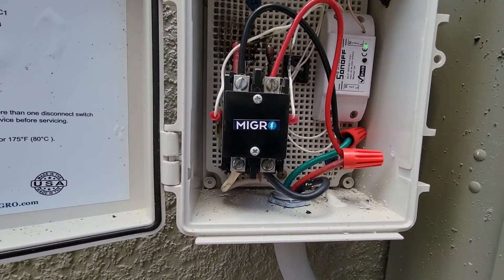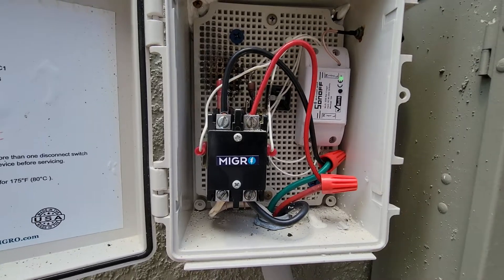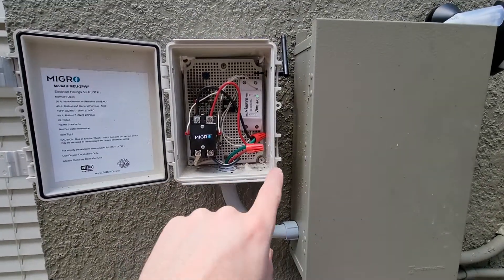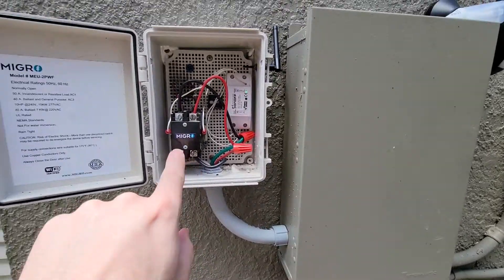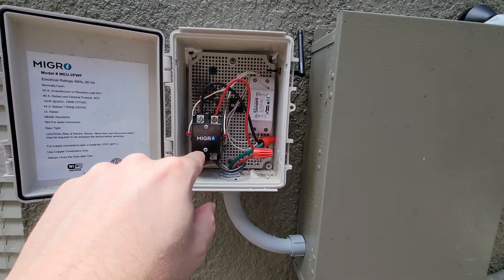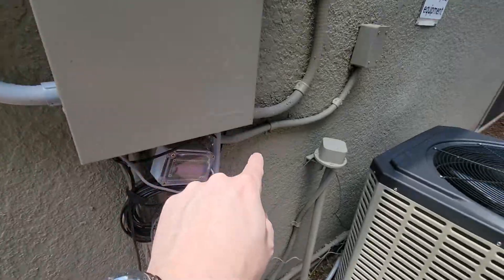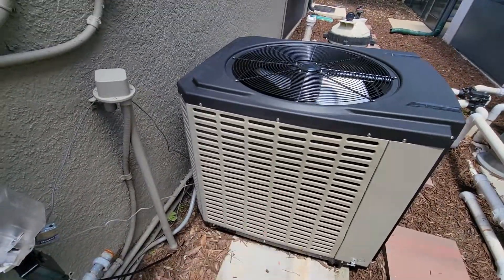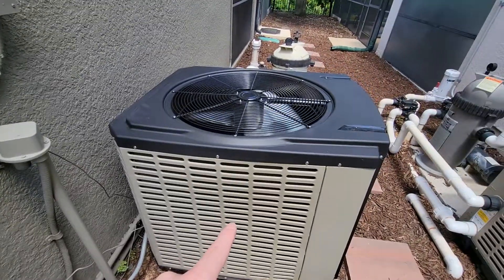Anyway, that's how that works. All that it does is it basically just takes the power out of here, comes up here, goes to this WiFi relay, comes back down, and goes into that box, which then powers this. It's just a junction box and that's all there is to it.